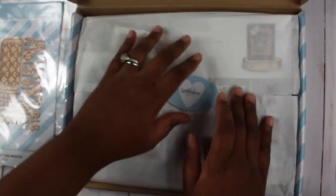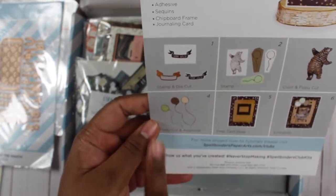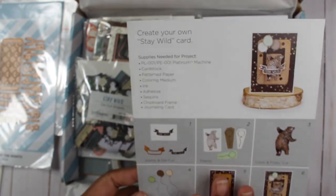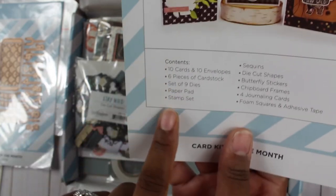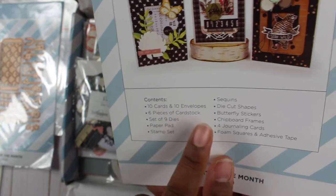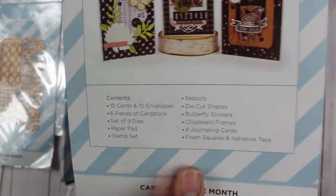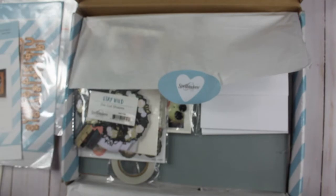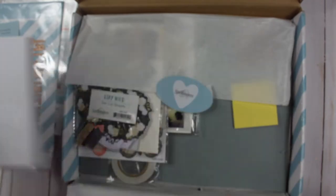Now for the card kit — it is called 'Stay Wild.' When you open it, there's an inspiration page for creating a card. It includes nine dies, a paper pad, a stamp set, ten cards, six pieces of cardstock, sequins, die cut shapes, butterfly stickers, chipboard frames, journaling cards, foam dots, and adhesive tape. You also get ten A2 size cards and envelopes.